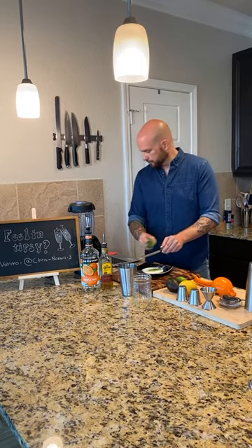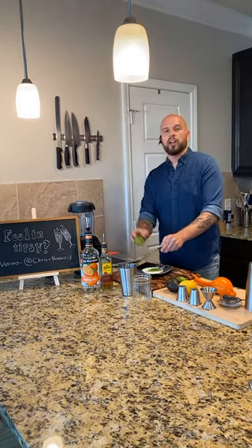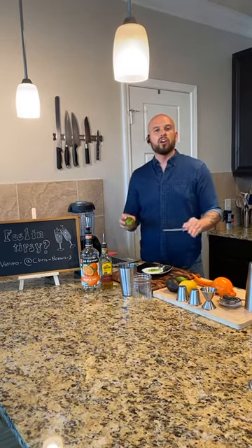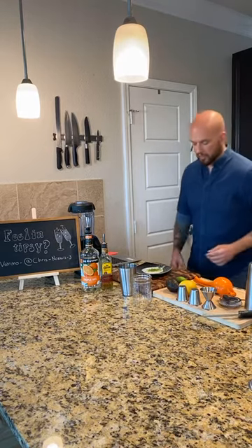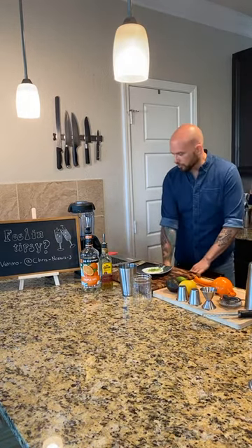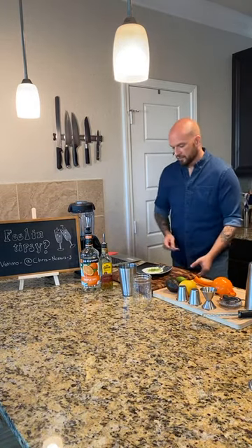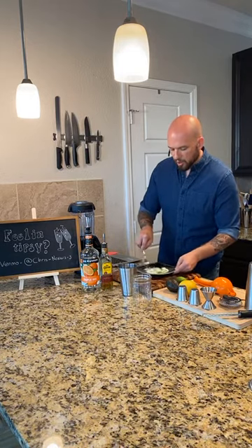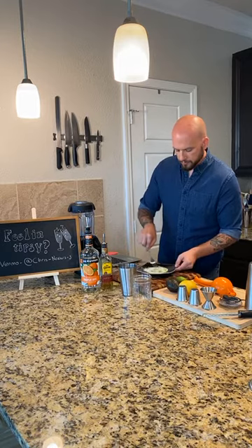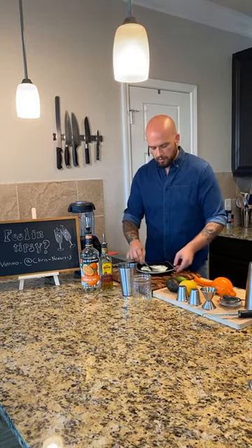Dropped my lime in my salt. The lime zest in the salt - that's why we're doing this, Andrew. We are giving away all the insider secrets that you can only learn with a lifetime of bartending. And now all you have to do is tune in and you got all the secrets. So I'm just going to stir this up with the salt and lime zest just to get it all mixed together.